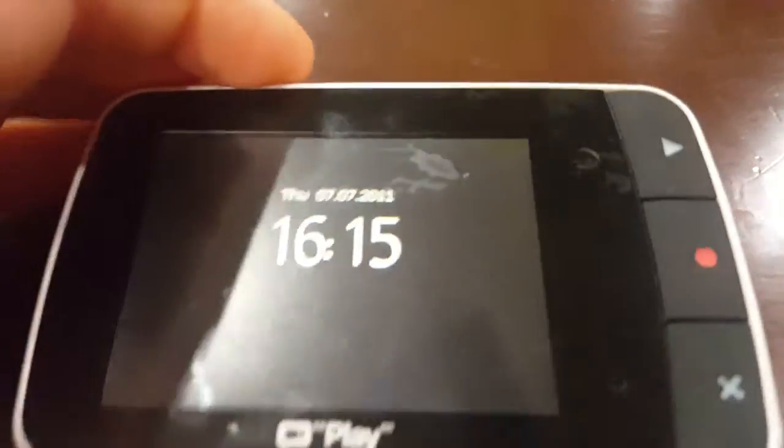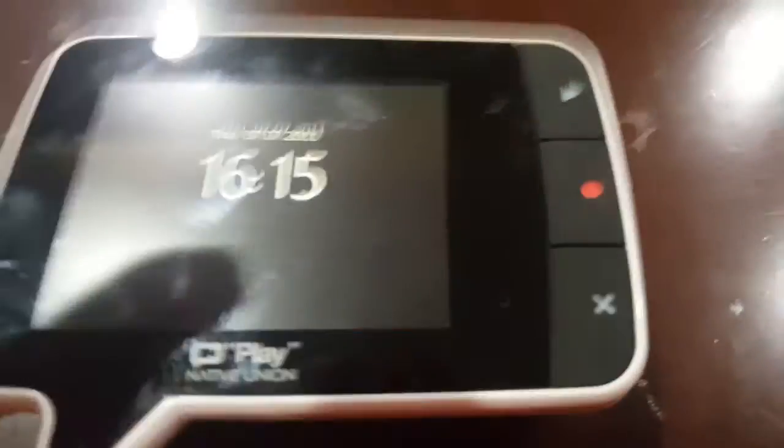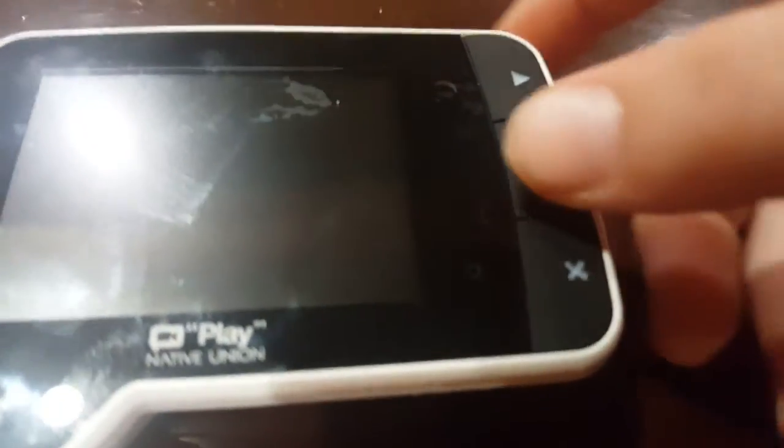My camera will focus. There we go. Okay, so now what you guys will do is to record, you press the record button. It just went off, dang it.